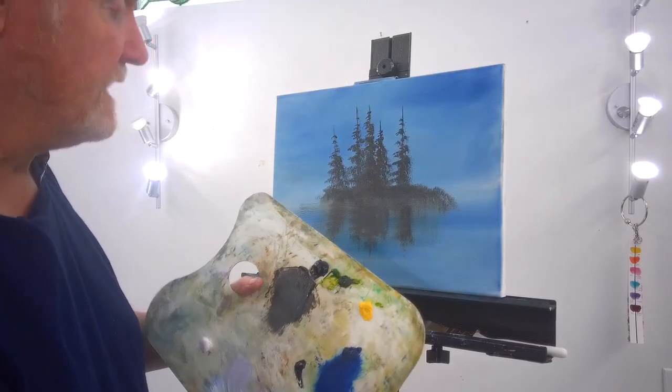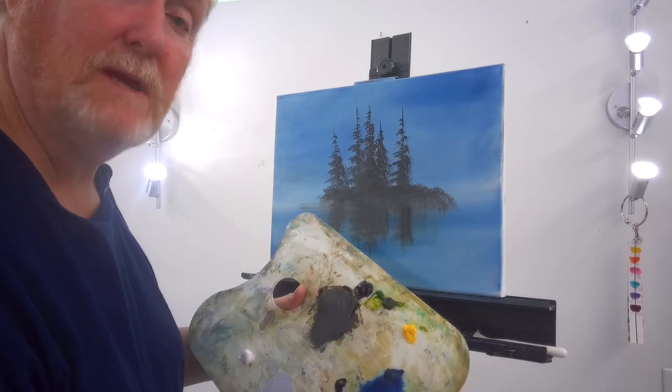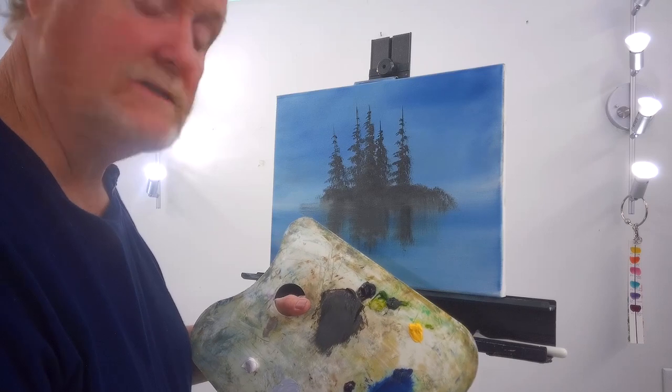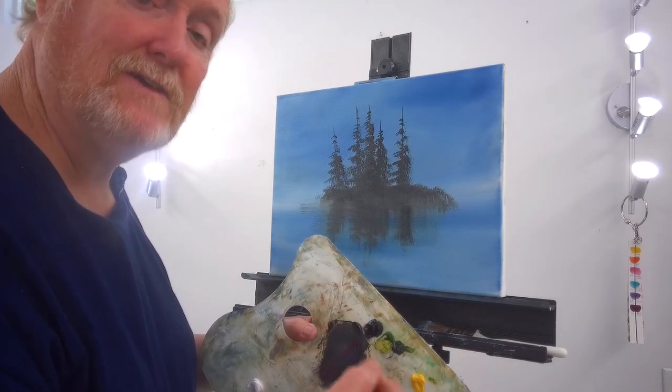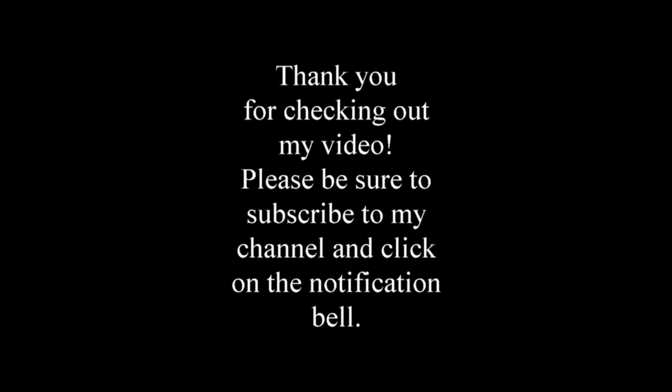That's a quick, easy way to make evergreen trees. If you need help, you can contact me at paintingwithlt@gmail.com and I'll be glad to answer your questions. Send me pictures of what you do and I'll be glad to give you an honest critique. Thank you for joining me for another Painting Lesson in Oils. God bless.